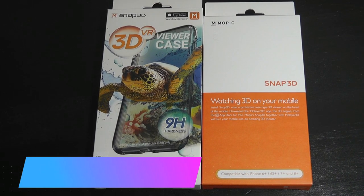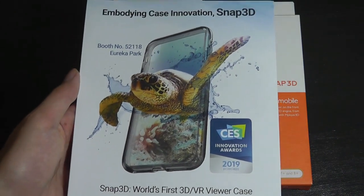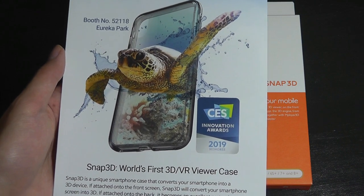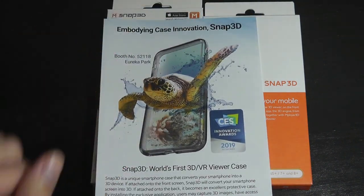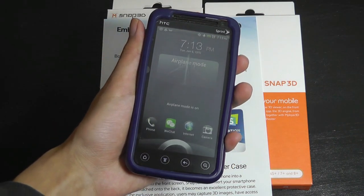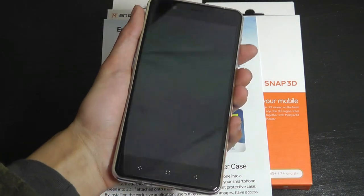Hey y'all, here at OSReviews, you're watching our hands-on review of the Mopic Snap 3D. These are a series of smartphone cases that sell for $30 a piece from a Korean startup company. What makes them unique is that it claims to offer 3D stereographic viewing for images, videos, and even games. It applies an interesting lens as well as a proprietary app that uses the cameras on the phones to provide some eye tracking — similar to a Nintendo 3DS, the HTC EVO 3D from years ago, and also the Elephone 3D smartphone we reviewed just a few months back.